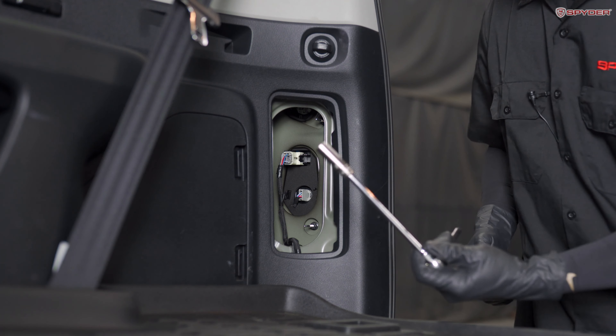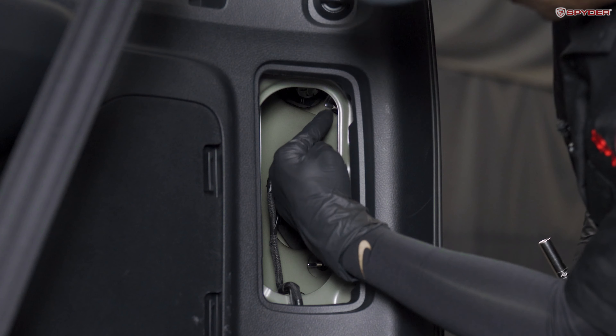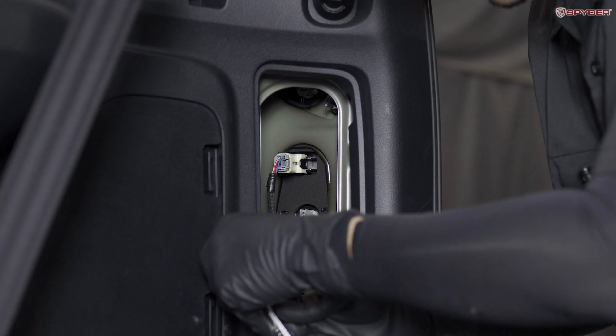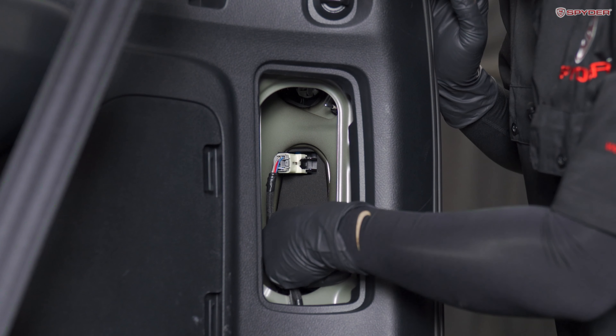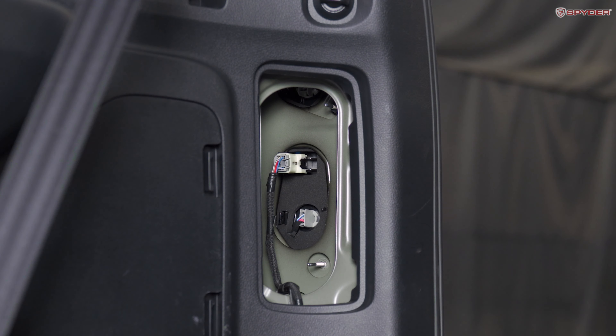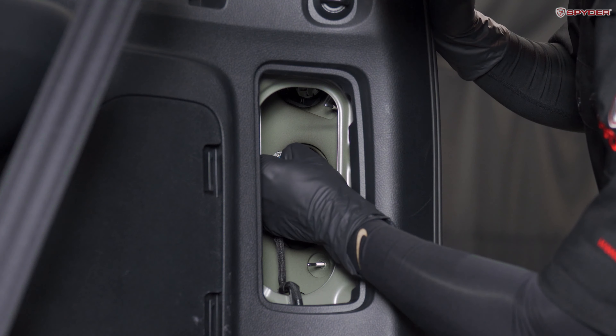After that, using your 10 millimeter socket, we're going to remove two nuts — one down here and one up here. Take them off by hand so you don't drop them in. Next, we're going to disconnect the harness. Go ahead and press down on this tab and pull it back.